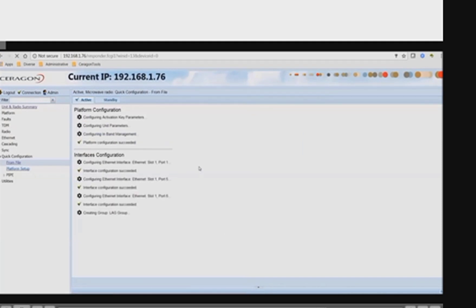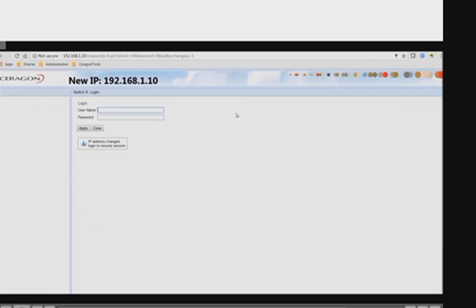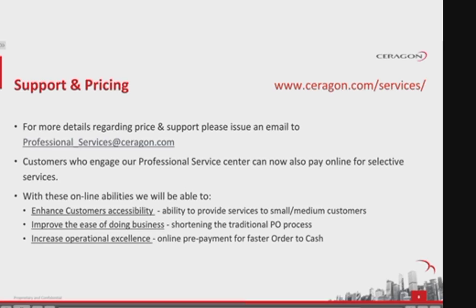Now the configuration is being sent to the unit. You will notice that the current IP — in this case 192.168.1.76 — will change to the new IP once the unit is rebooted. That's pretty much all you have to do, good luck! For more details you can always use the SeraPlan service description or write to professional-services@seraglan.com. For pricing and support, please send an email to professional_services@seraglan.com.